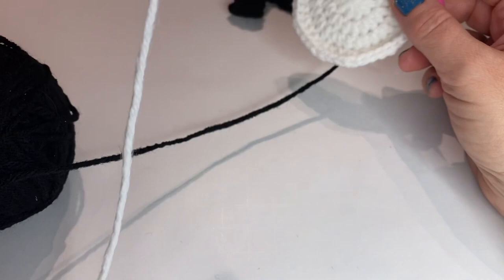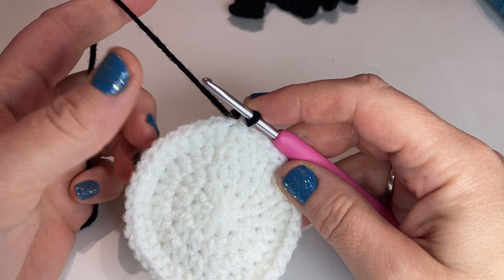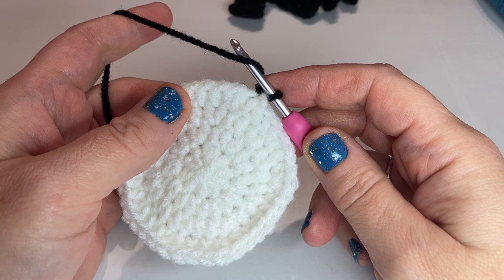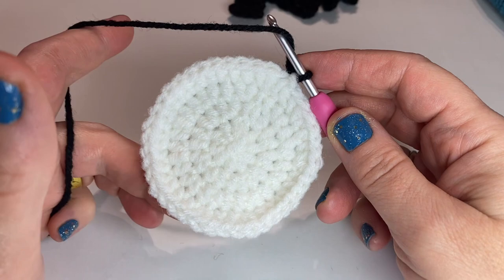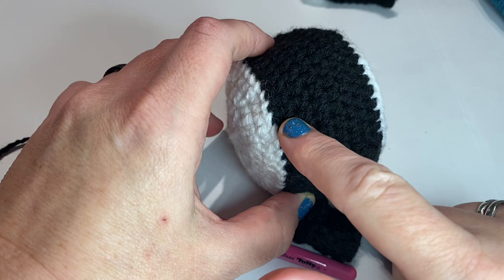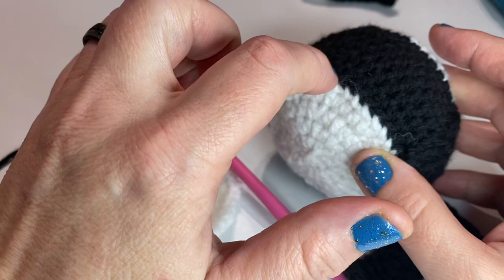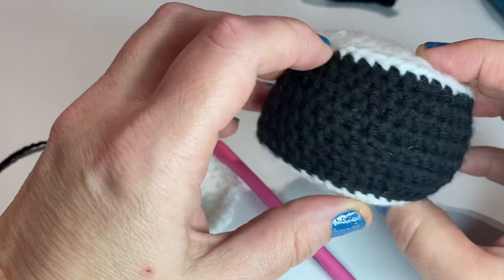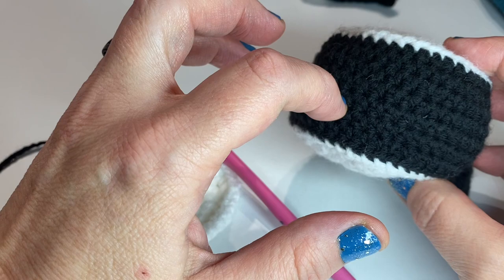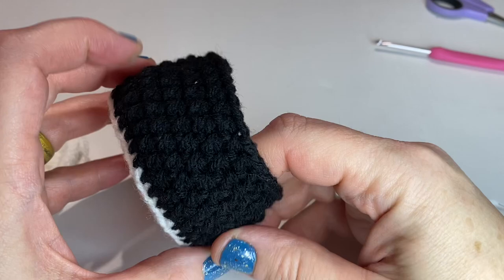We're going to make a second circle — this is the first one. When you make the second one, instead of leaving a tail, you're going to join with the black yarn and, in the back loop only, do one half double crochet in each stitch around. You're going to do a total of six rows of the black here — one half double crochet in the back loop only of each stitch, making a total of six rows. Come back when that's done. Here's how it looks when all those rows with the black yarn are finished.